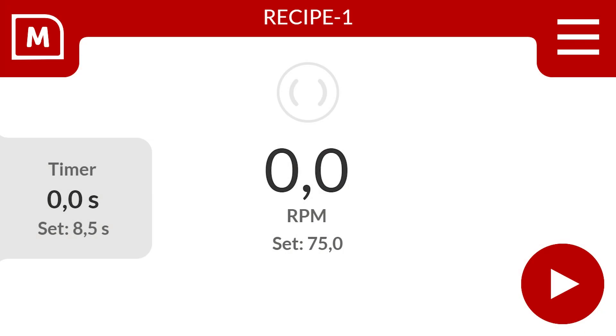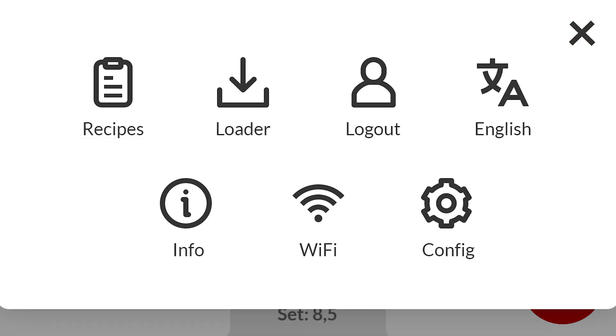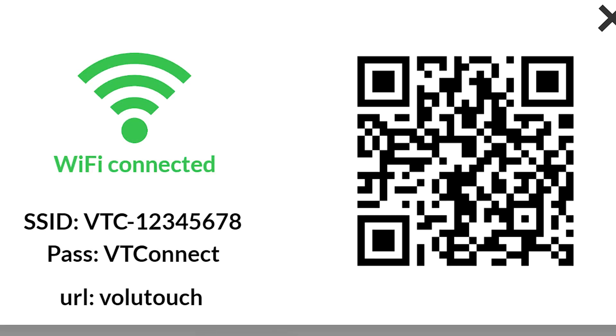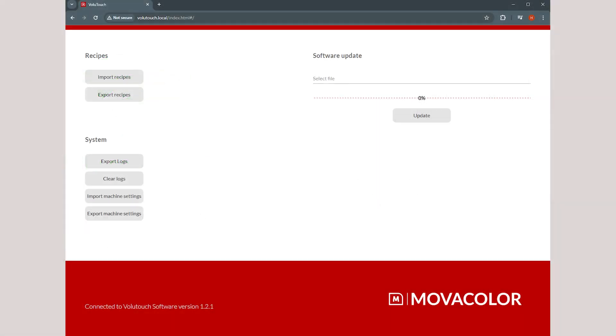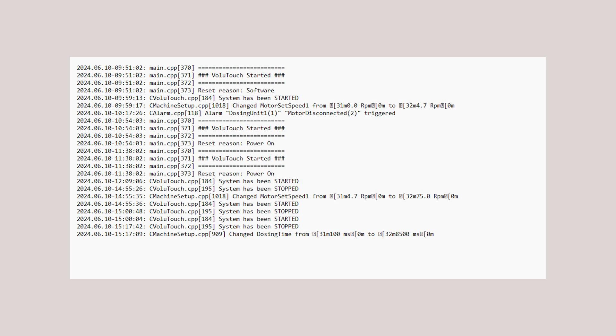Let's dive into the VoluTouch connectivity. The VoluTouch features Wi-Fi pairing, enabling a connection between your mobile device and the VoluTouch. It allows access to a wireless interface for importing and exporting recipes. You can also export log files and perform software updates. Select the right top to access the menu, then select the Wi-Fi button to access the connectivity menu. Scan the QR code or manually connect the Wi-Fi to pair the devices. Opening your browser will open the wireless interface, which allows for importing and exporting of recipes, exporting log files, and performing software updates.